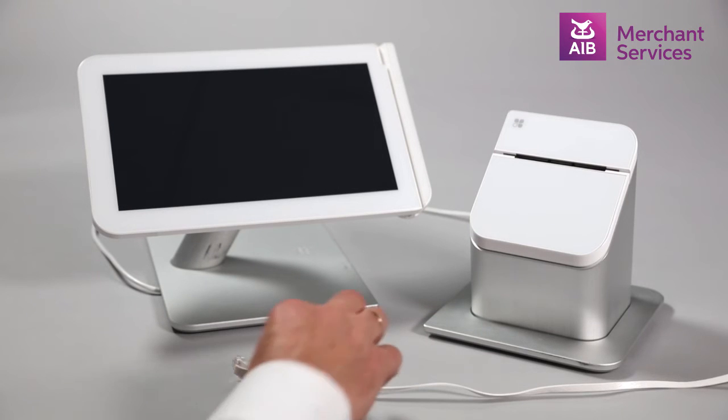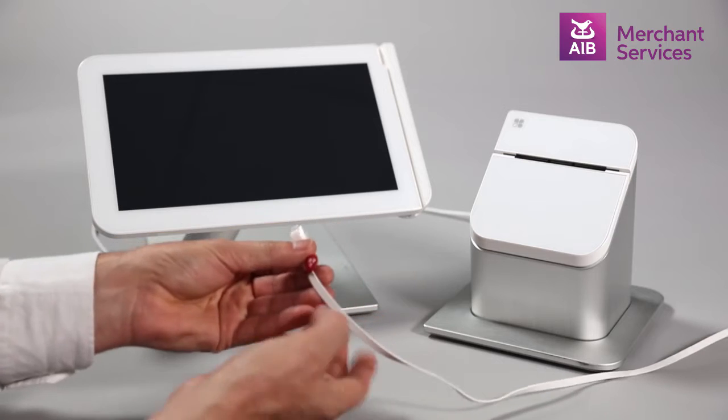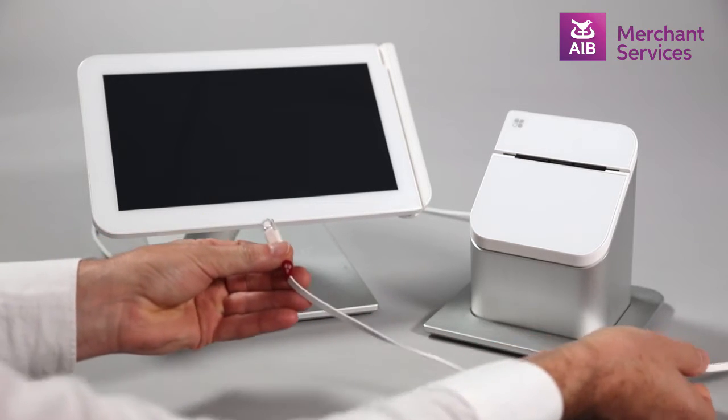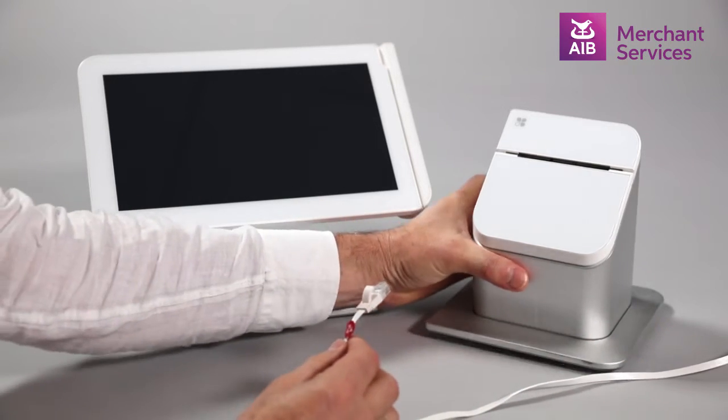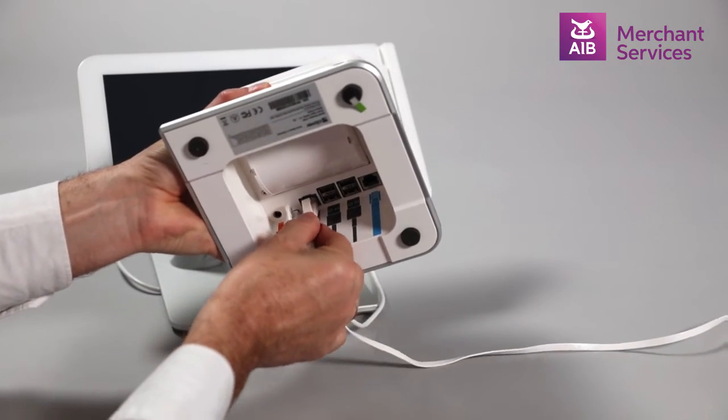If you are using a wired network connection, you will need to use the Ethernet cable with the purple stickers. Both ends are the same. One end will be plugged into a free port on your router, and the other end should be plugged into the base of the receipt printer in the port marked purple.